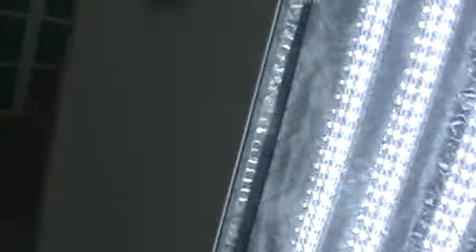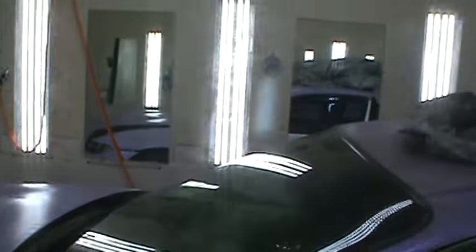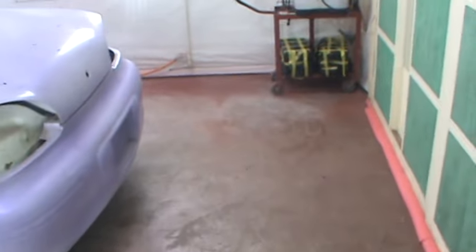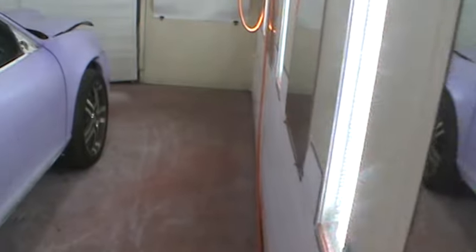Parental guidance and user discretion advised. I realized yesterday this booth has to be 80 degrees in order for this car to be 70, because this booth is metal — it's one metal box inside another metal box, in the carport.